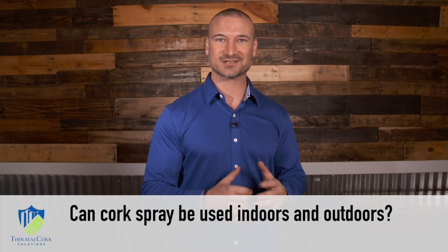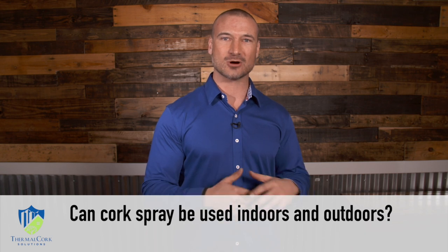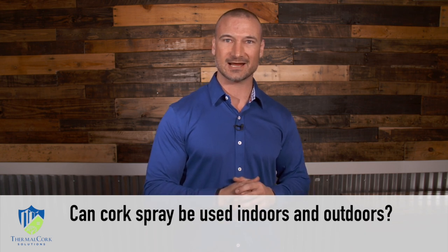Hi there, I'm Andrew with Thermal Cork Solutions. We have a lot of people calling in asking about cork spray — how it can be used, whether it's indoors or outdoors, and the different purposes behind it.